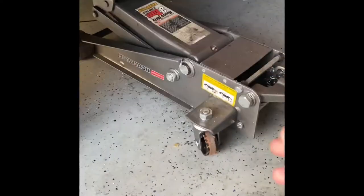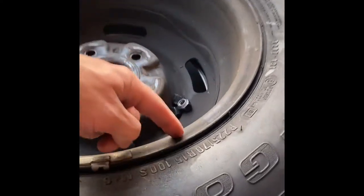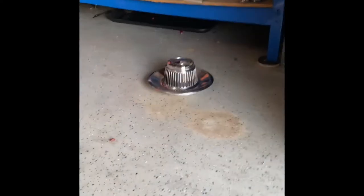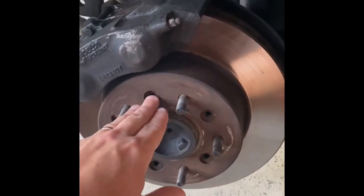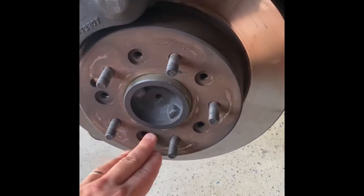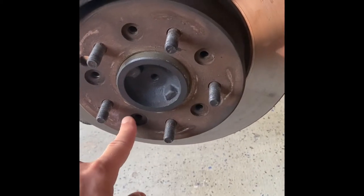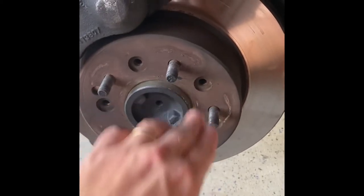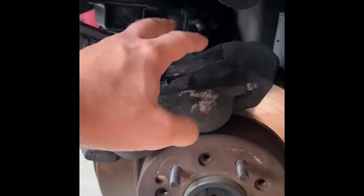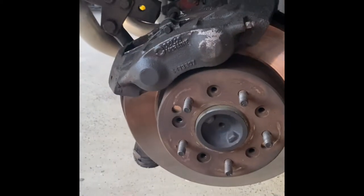With the wheel removed and the lug nuts safely stored so you don't lose them, and the beauty cap stored so it doesn't get scratched up, one of two things are going to happen. Either you're going to have rivets in place — where mine are not — or you don't have rivets. If you do have rivets in these holes, that means your rotors have never been touched and this is an original assembly. That means you will have to drill those out in order to get this rotor off the vehicle. We are going to have to pull this caliper off, but we'll discuss that later.